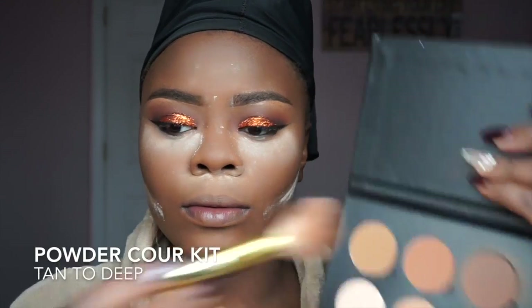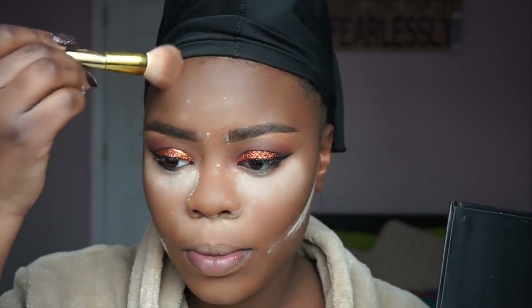I don't normally set my contour but I'm going to do it using the ABH Contour Deep palette. After that I'm going to brush away the translucent powder with MAC Studio Finish in Deep Dark because I don't want a white cast, sweeping it away with an Elf powder brush.